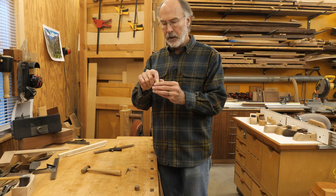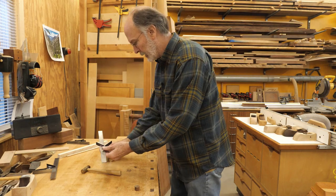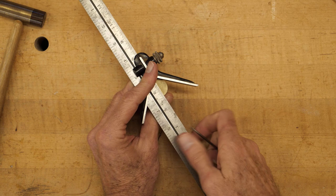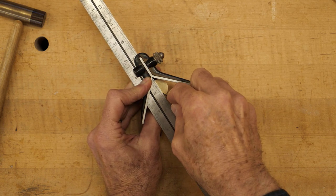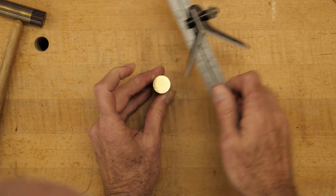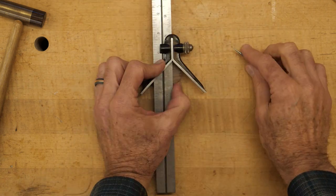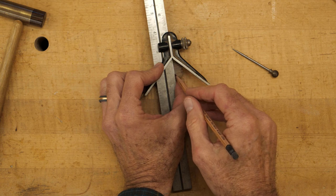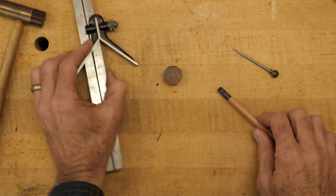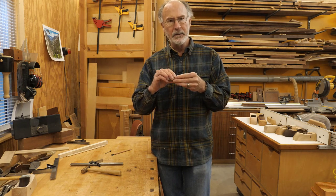To mark the center for the hole, I'm going to use a center finding head on my combination square blade. I'll do the same thing on the wood part using a pencil. I'm going to drill a 3/8 hole in each of these, but I'm going to use a 5/16 dowel just to give me a little wiggle room. Because I'm using gap filling epoxy, that will still work just fine to locate these parts and hold them securely.